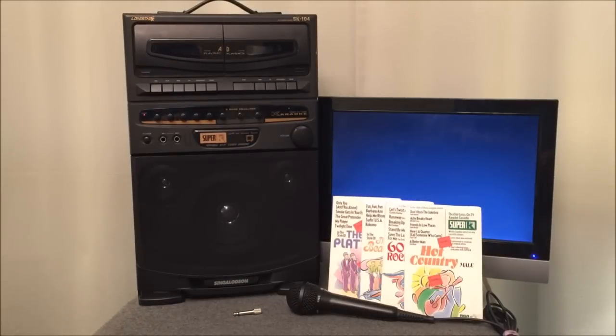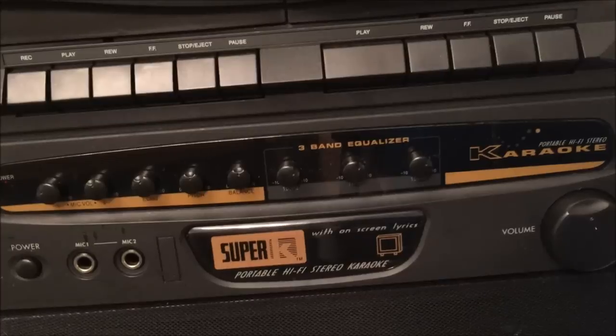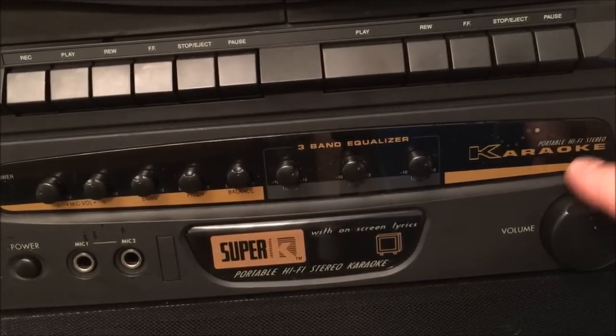In a moment we're going to demonstrate this unit, see how it runs, and then take the back panel off so you can see what's going on inside this amazing Chinese-produced instrument from 1994. Don't be fooled by the label on this instrument right here — it says 'Portable Hi-Fi Stereo Karaoke.'